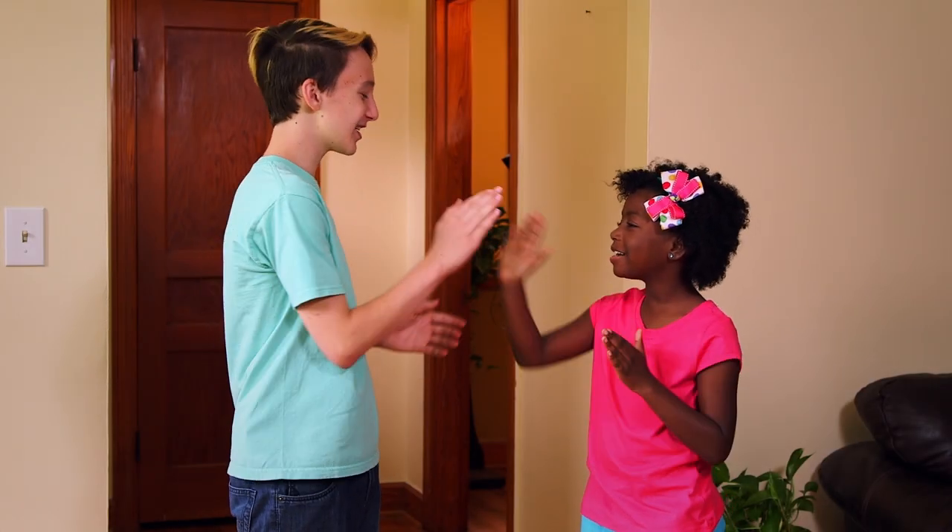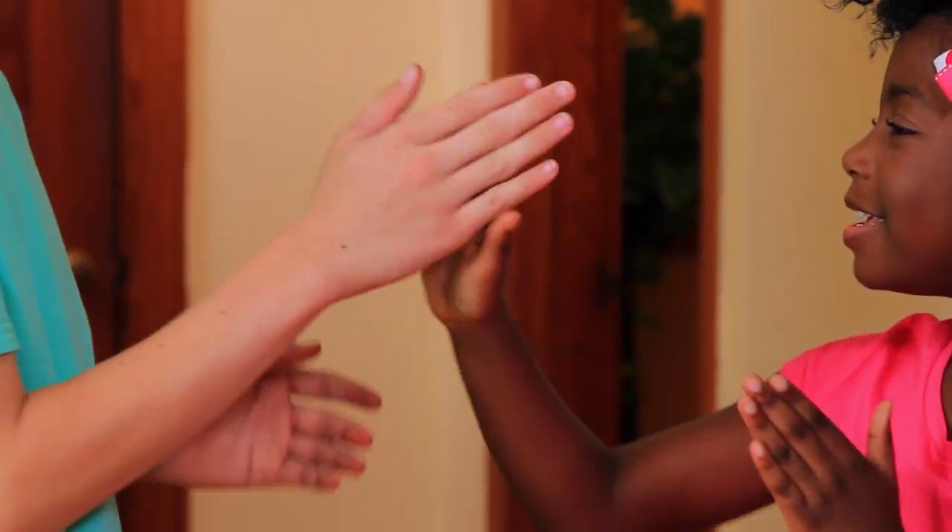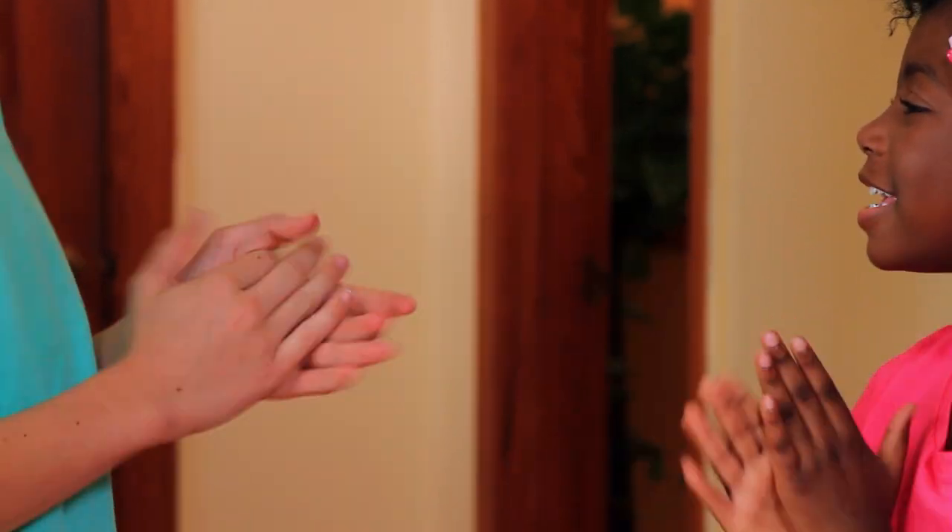Patty cake, patty cake, baker's man. Bake me a cake as fast as you can. Hi everyone, my name is Liam. I play Eep the Mouse on the Mother Goose Club.